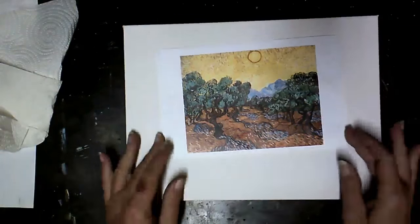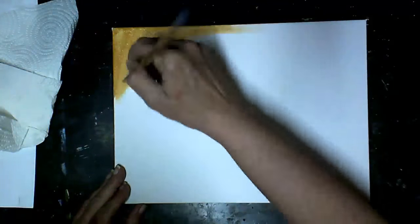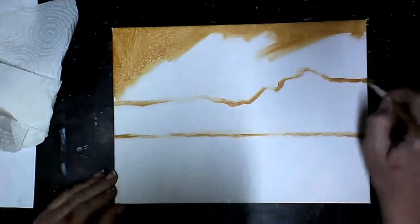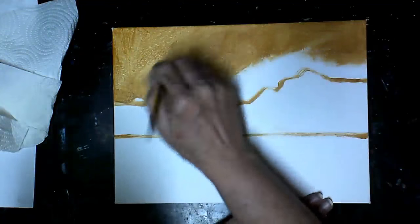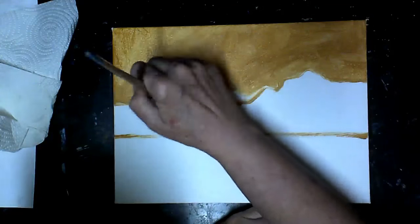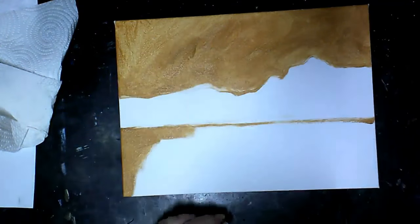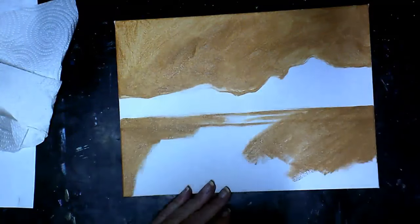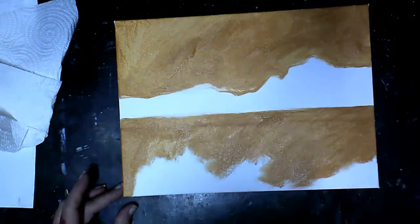The first thing we're going to do is our under painting, our first layer. This is going to help us not have any white poke through the canvas. With my yellow ochre I'm drawing in my mountain line and painting the sky area and the land area — not the mountains — with yellow ochre. I'm really trying to scrub it into the canvas because I can't stand when that white pokes through. Starting on the bottom, I decided to raise that foreground line a little higher, so I drew in another line and painted it in, scrubbing it into my canvas.